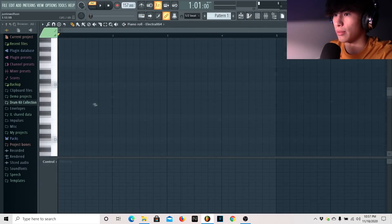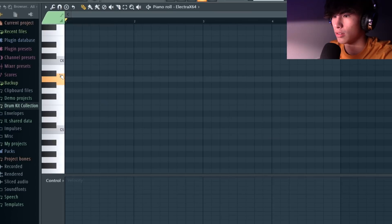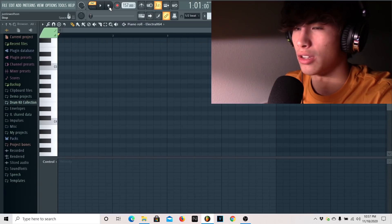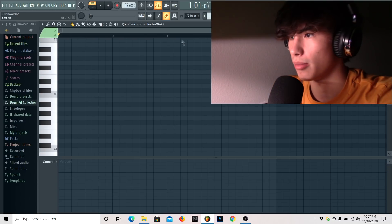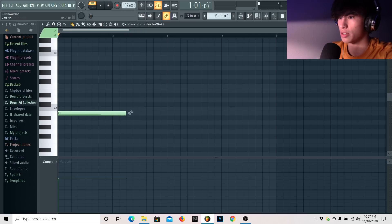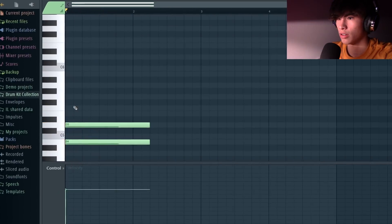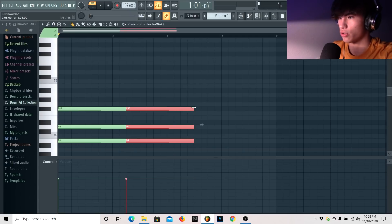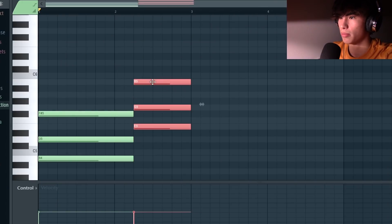I'm in ElectroX here and I have this sound — it's just like a really ambient kind of pad sound. The main goal here is to just get a bouncy melody going. What I did was I had a three-note chord, then I pressed Ctrl+B and took the same chord and just raised it up.